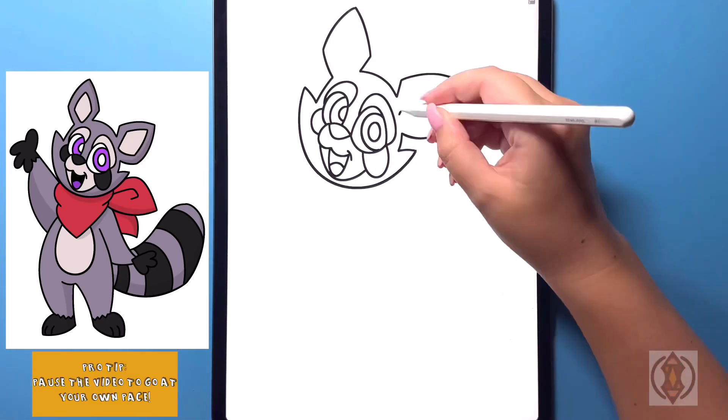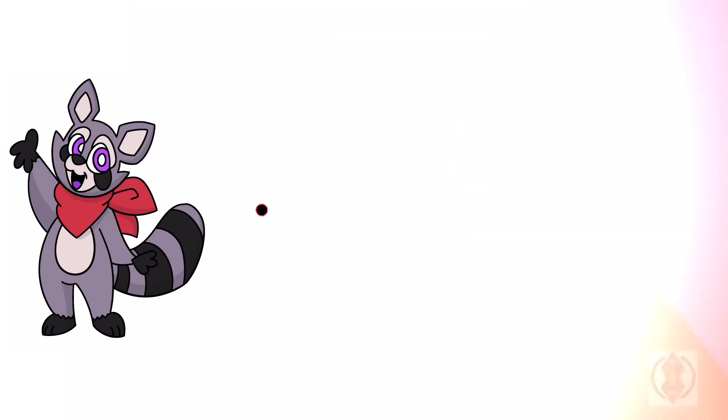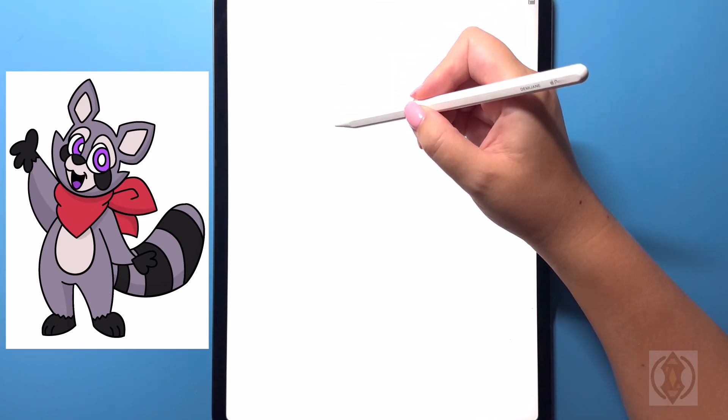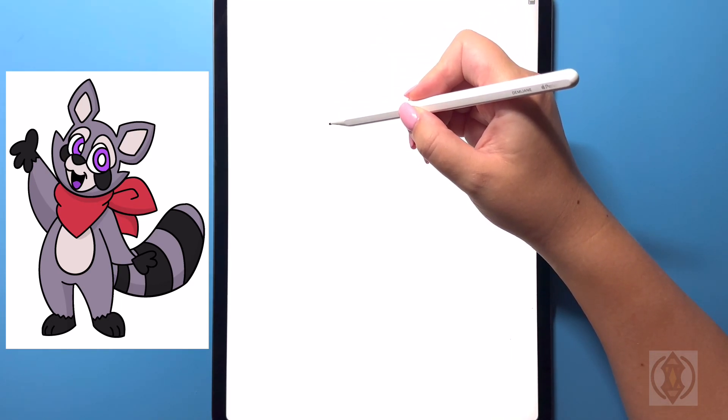Hey art friends, welcome to today's how-to! Today we'll be learning how to draw Rambly Raccoon. First we're going to get started with our nose — on the top we're going to draw in a curved line from left to right.